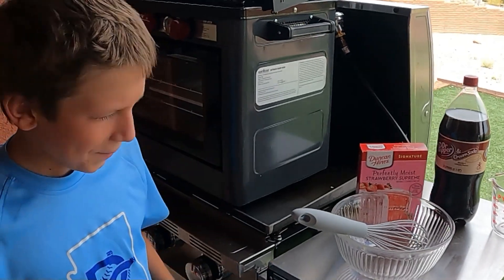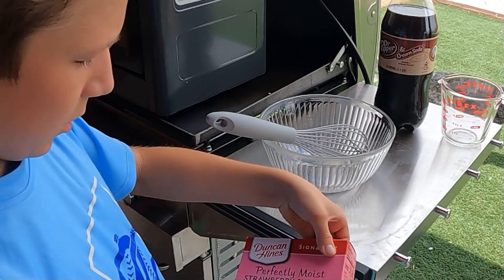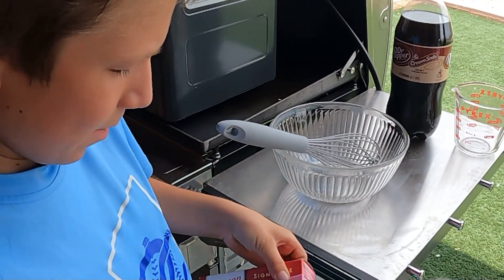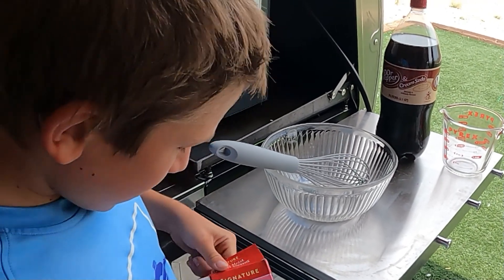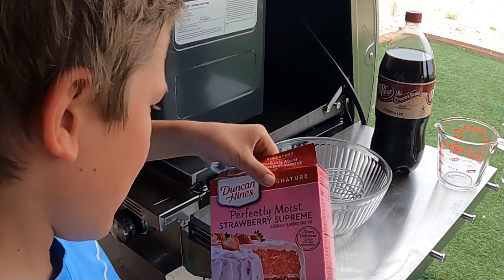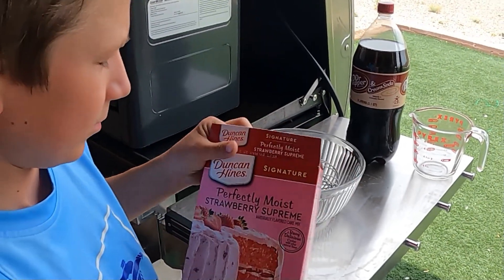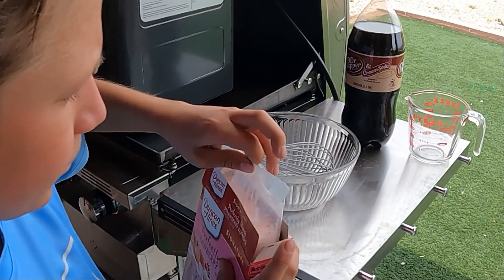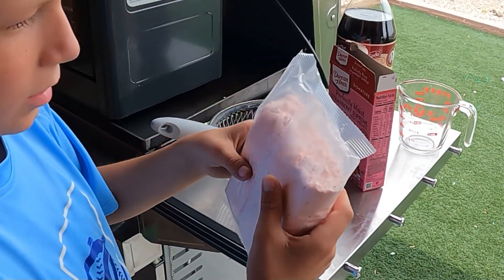The first step to making cake on a camping trip is you're going to open it up. Open up the package — we have a perfect moist strawberry supreme naturally flavored cake mix. You're going to open it up and we have a powder ton.